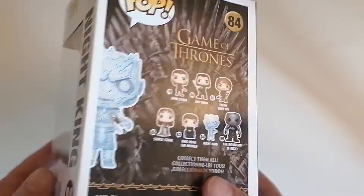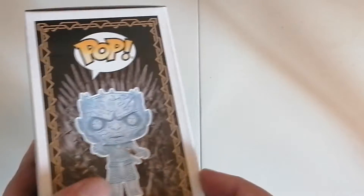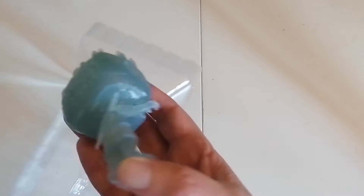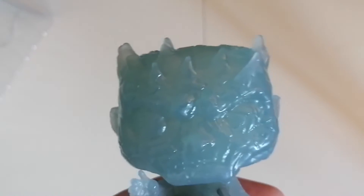There are more figures in the back showing what you can get from the collection. Looking at the figure itself — it has no base and no battle card.